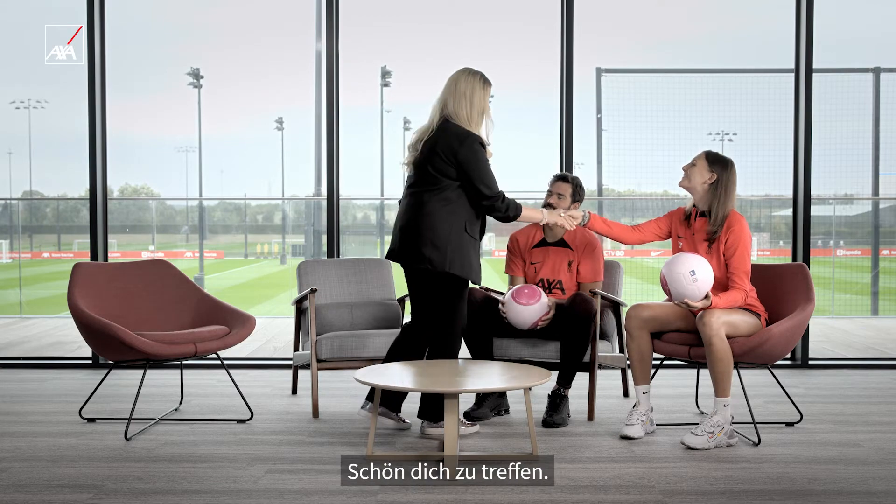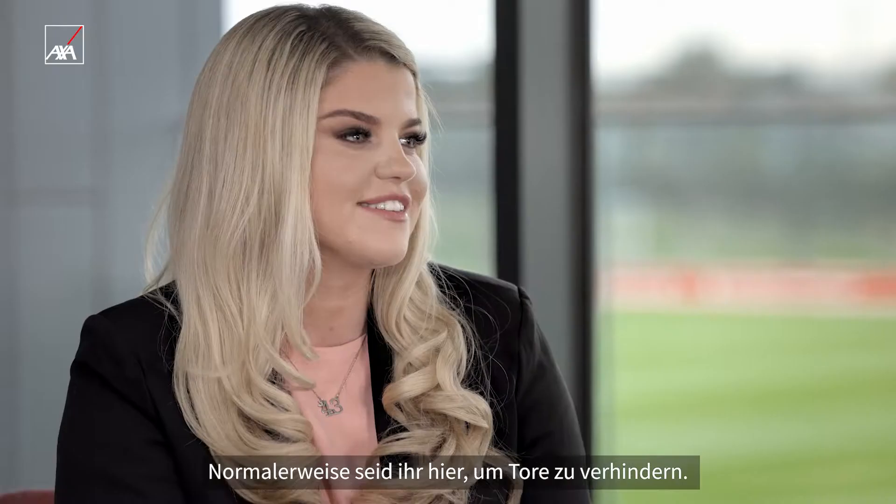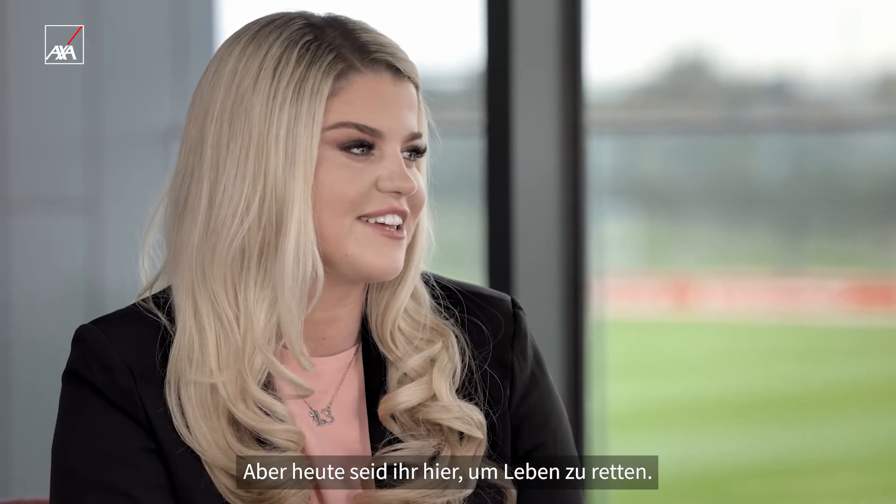Hi. Hi. Nice to meet you. Hi. My name's Ellie. So usually you're here to save goals, but today you're here to save lives.